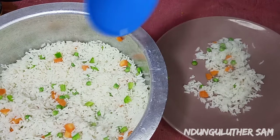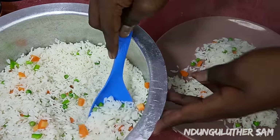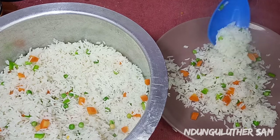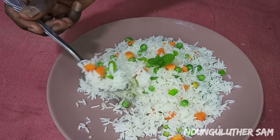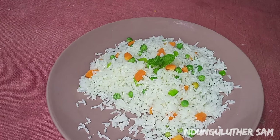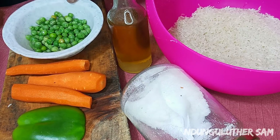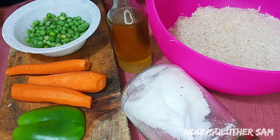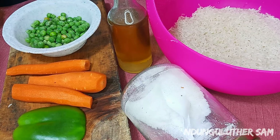Hey there, welcome to another episode of hanging out with me in my kitchen space. In today's episode I'll show you another method you can use to make some vegetable rice instead of having plain boiled rice. I have my list of ingredients: some rice, salt, cooking oil, and my vegetables — today I only have some frozen peas, some carrots, and some green capsicum. Without further ado, let's get started.